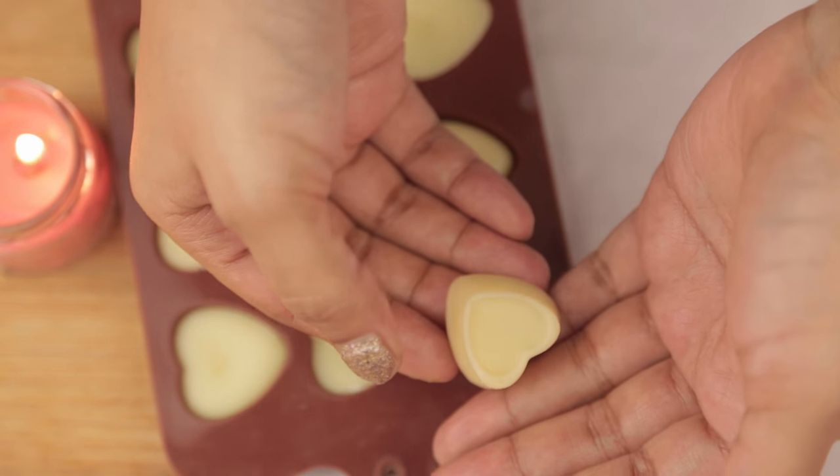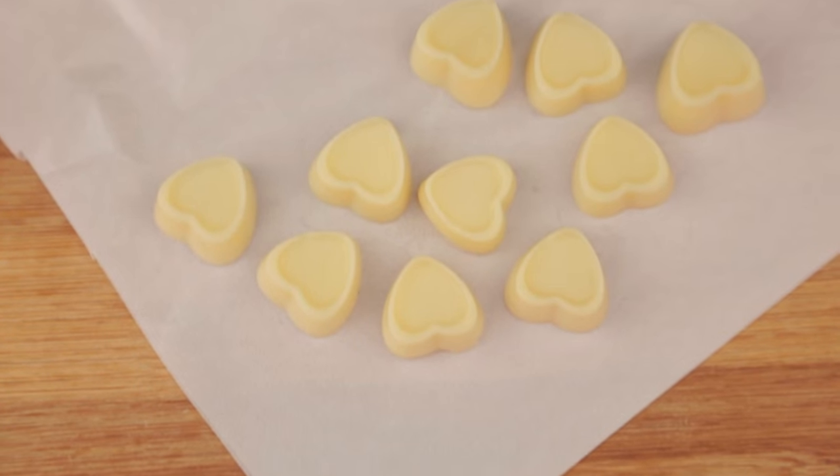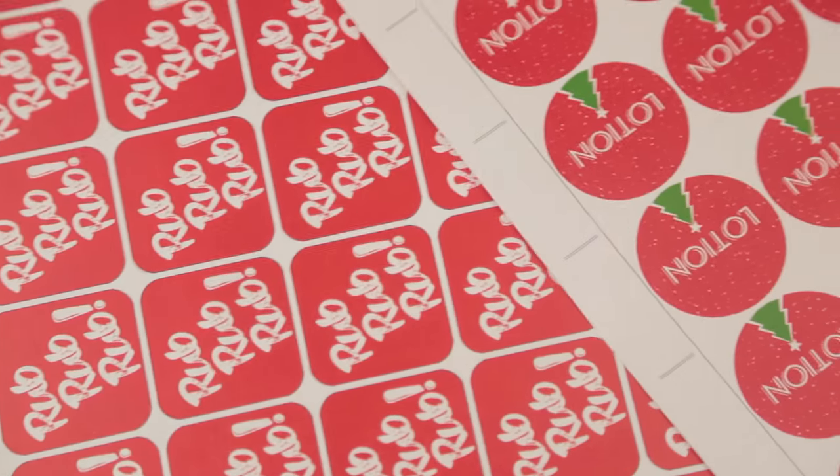Make sure you pour carefully — this mixture is really hot. It should take about 30 minutes to solidify, and then it'll just pop out. That's how your solid lotion bar will look. Just keep it on a tiny piece of butter paper.